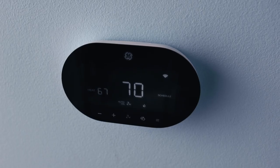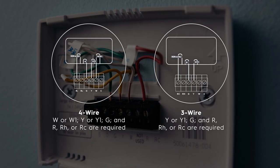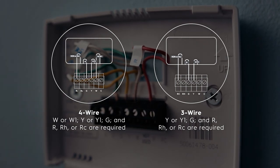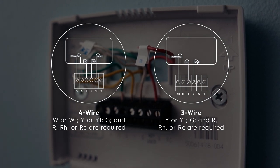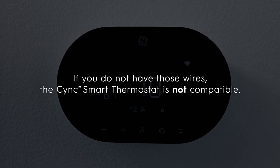Step 3: Ensure your wiring is compatible with the SYNC Smart Thermostat. Either three or four wires must be present for successful installation: the W or W1 wire, the Y or Y1 wire, the G wire, and the R, RH, or RC wire. If you do not have those wires, the SYNC Smart Thermostat is not compatible with your wiring.